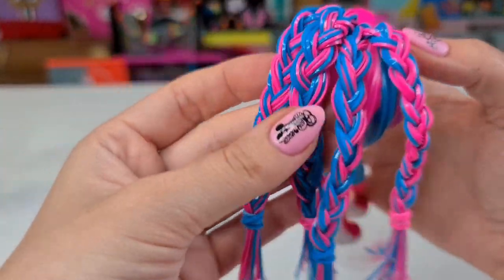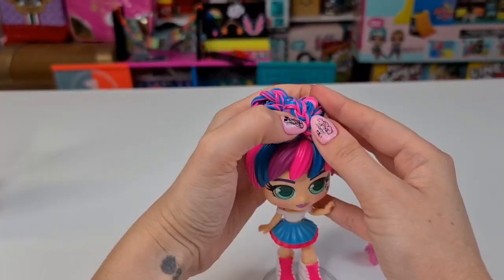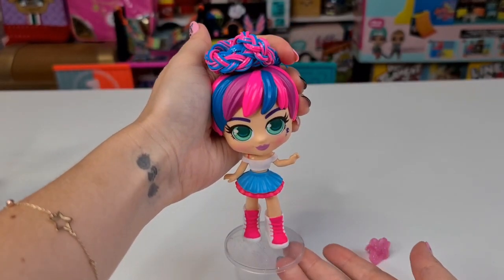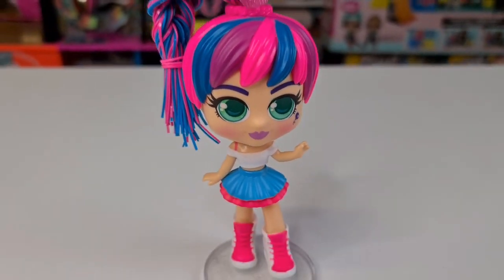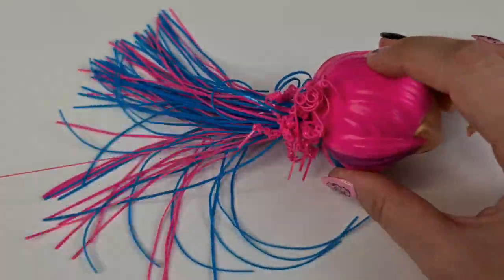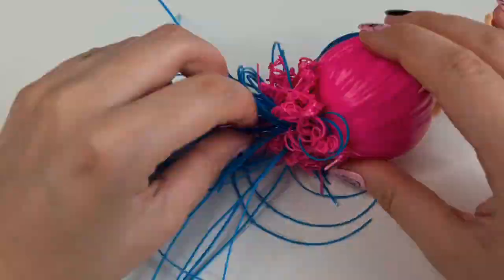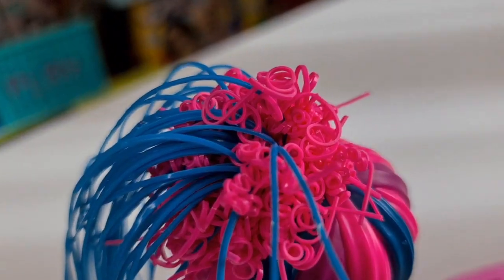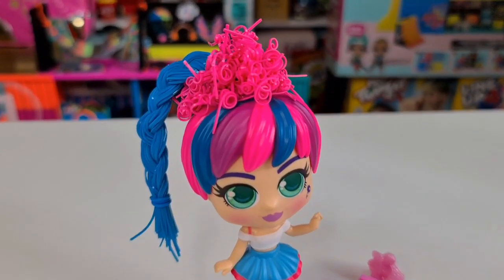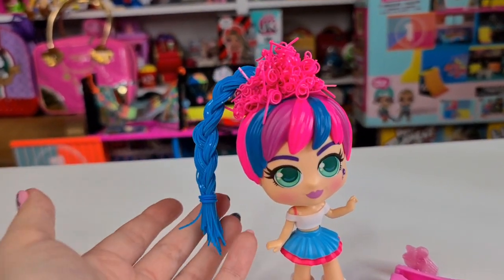Here are some simple braids — she looks cute like that also. Or we can do her hair up like that, or just a ponytail like that. Oh my gosh, look — it's like she has a tiara on. This is the perfect birthday party look!